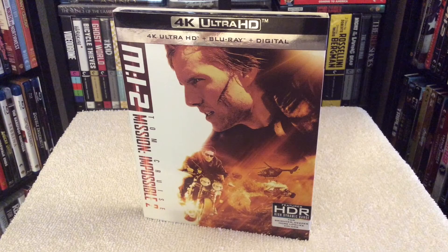Hey, what's up everyone. I want to give you guys a more in-depth review for Mission Impossible 2 on 4K, which also happens to be my least favorite movie out of this franchise.